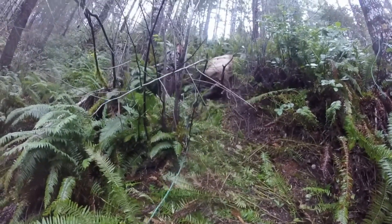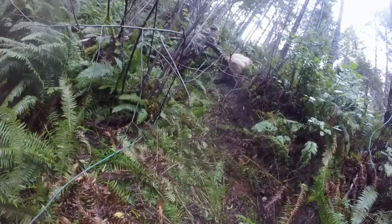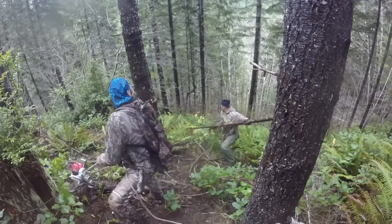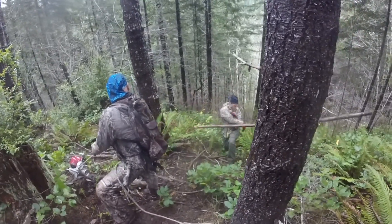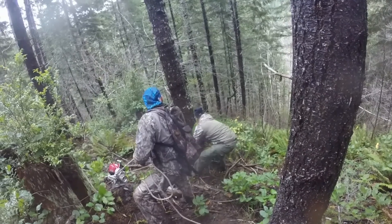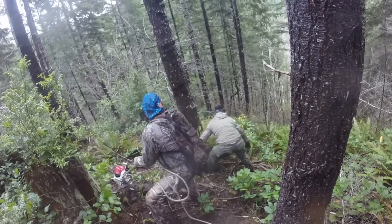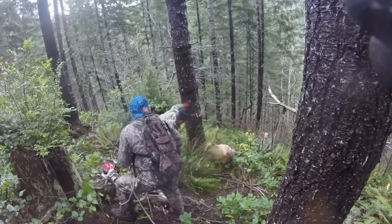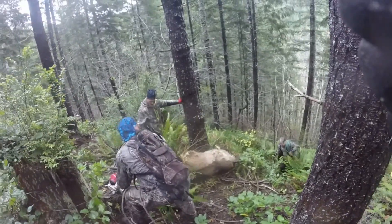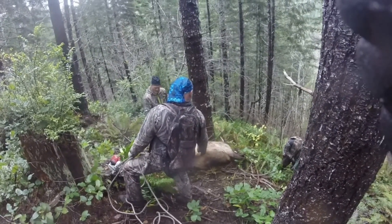Grab his antlers and pull them towards you, Donny. There you go. Get around that thing. There you go. Let's go. Oh boy! Pin time!